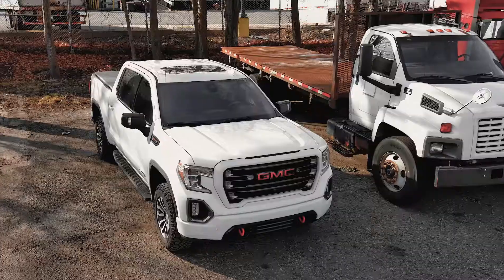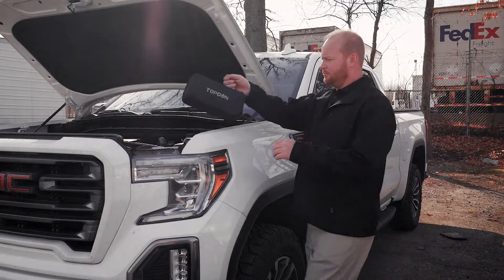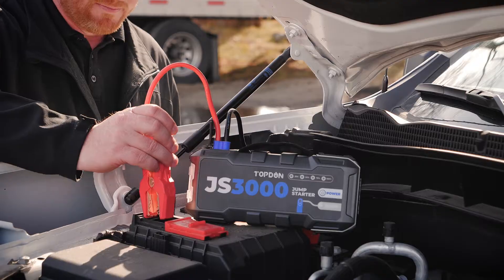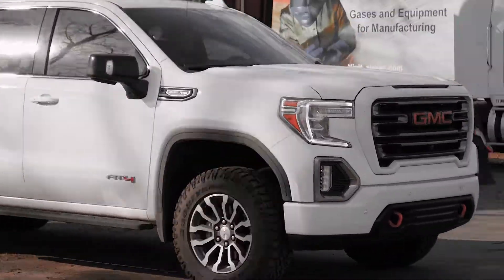Want to see a magic trick? Like bringing a dead metal giant back to life? No? Alright, watch this. Let me present you the Top Dawn Jump Surge 3000. Attach the battery clamps. Press the boost button. Start the car. Ignition. It's as simple as that.